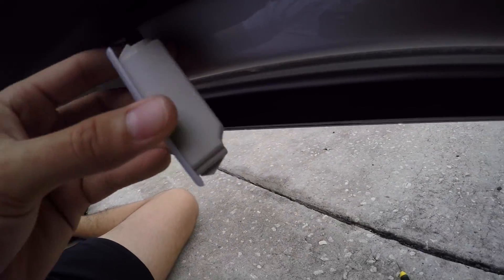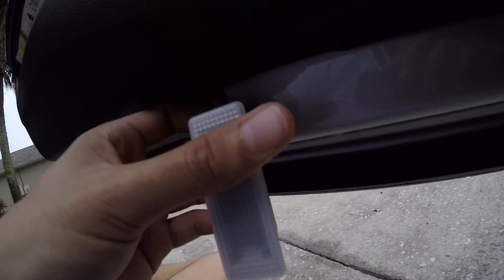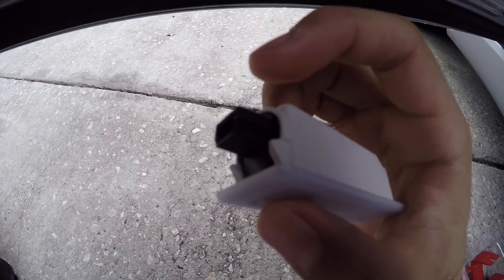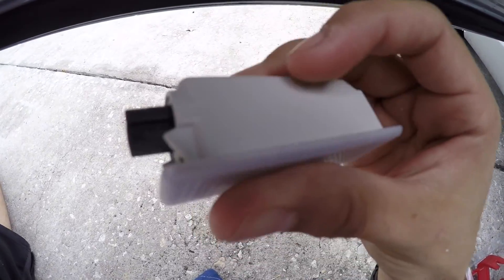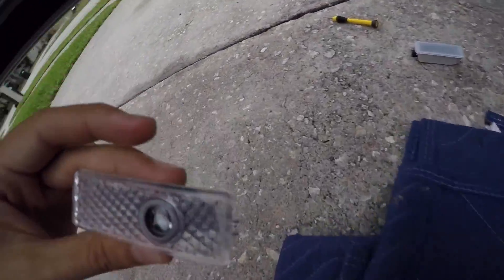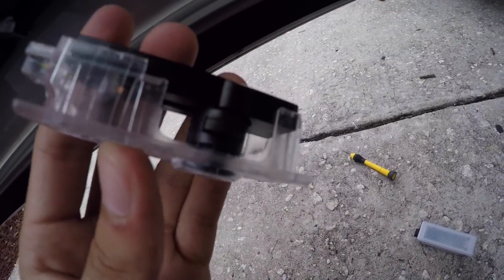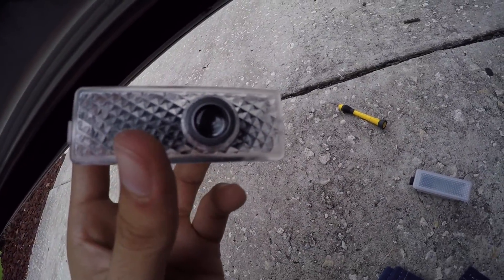Now that this thing is done — it was literally the easiest thing, it just popped right open. You unhook this little clip right here. This part stays on the light, and this is the part that comes off. This clip right there goes in there.